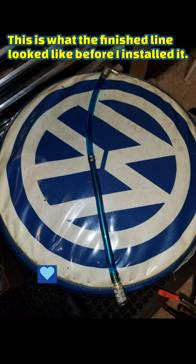All hose clamps, hose, and fuel filter had to fit into the opening in the fuel tank. Here is the finished line ready to install in the tank.